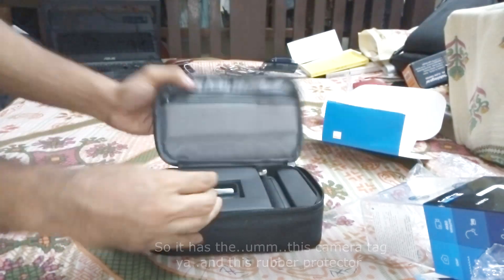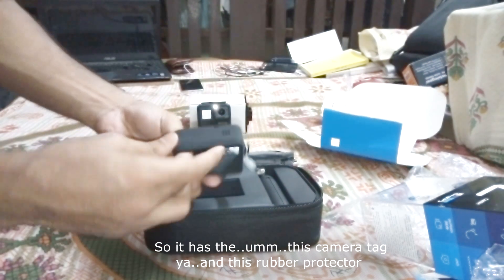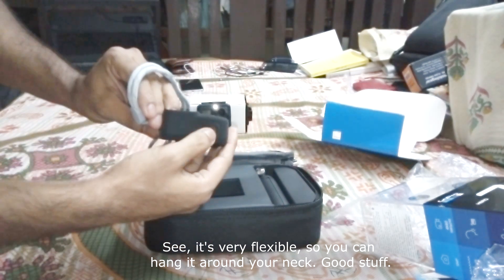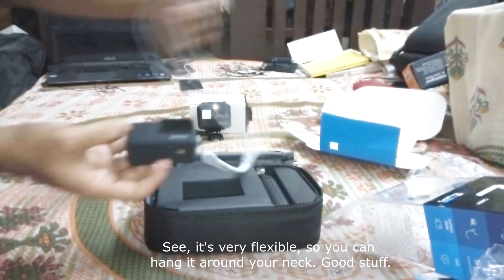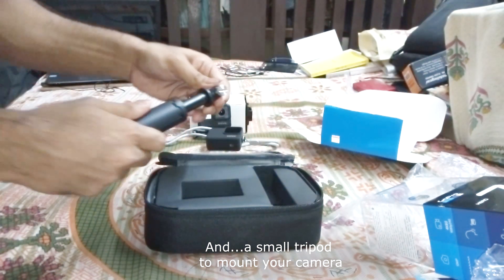So it has this camera tag, and a rubber protector — see, it's very flexible. You can hang it around your neck. Cool stuff. And there's also a small tripod to mount your camera.